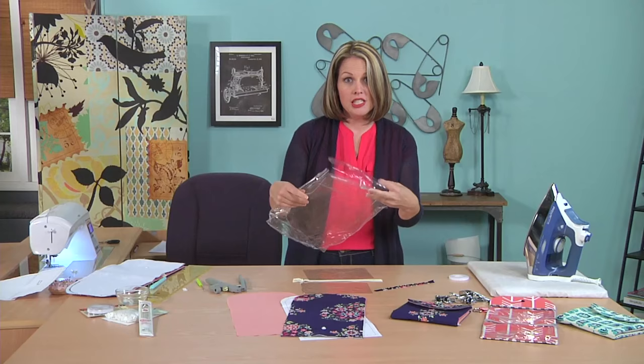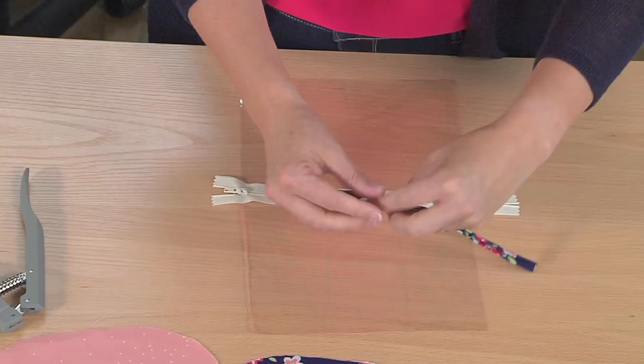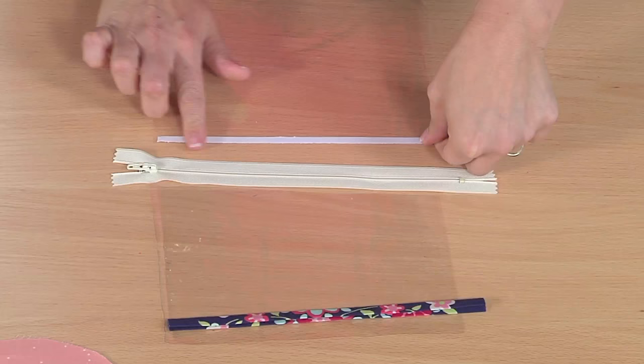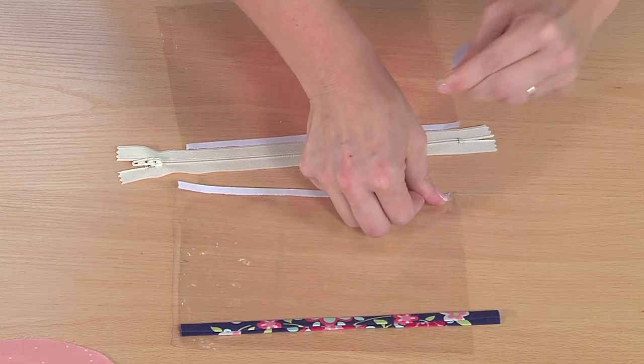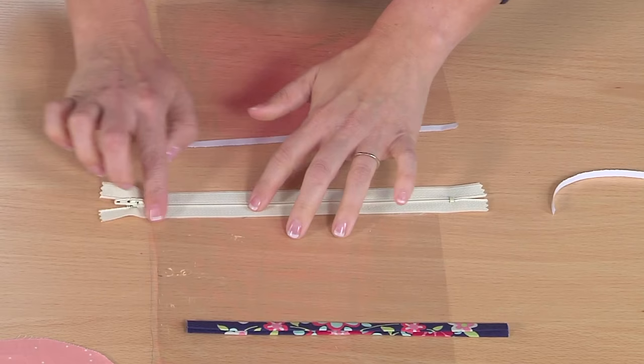There's a great chance to use up old vinyl. I have my vinyl pieces, my zipper, and my binding. I'm going to use wash-away double-sided tape and put one strip at the top of this vinyl piece. This stuff is super easy to use — you don't even need scissors. I'll put one strip on the other side as well; it's also repositionable. Then peel off the paper and center the zipper right on top. Easy peasy.